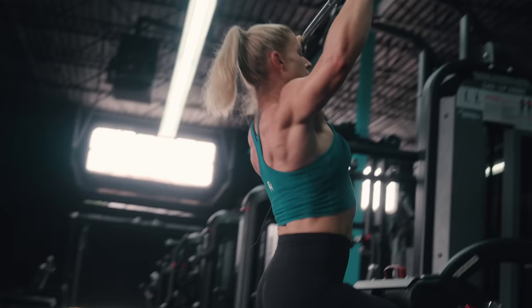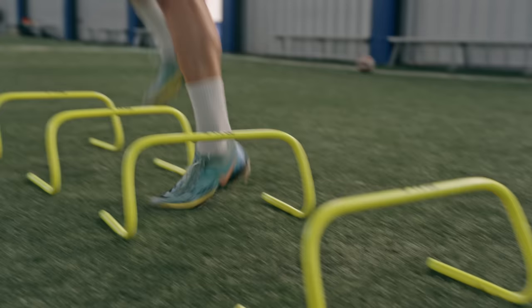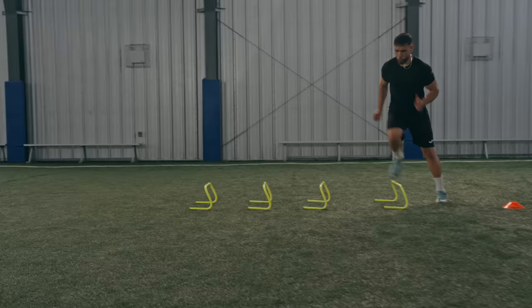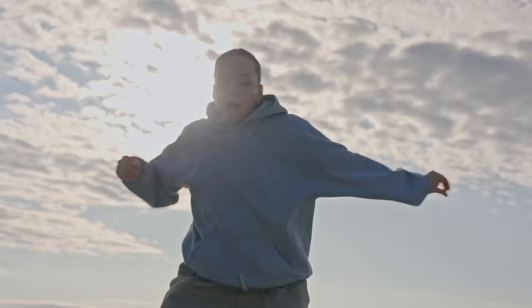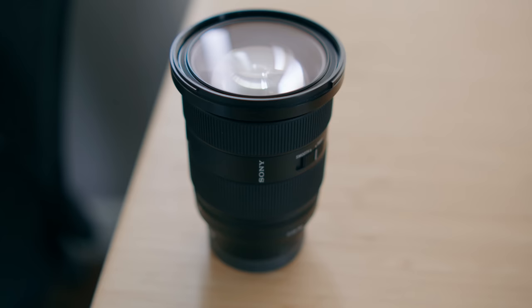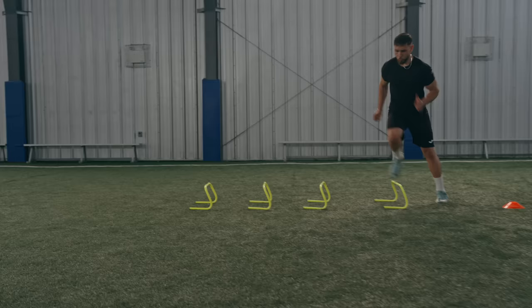We're two prime lenses down, so we should probably talk about zooms. Lens number three is going to be the 24-70 G Master lens by Sony. This is a couple of different things, and cheap is not one of them — it might actually be the most expensive 24-70 you can get for your Sony system. However, it has a bunch of different features that are incredibly useful. You're going to notice that sharpness, color contrast, and that punch that you see out of the Sony G Master lenses.